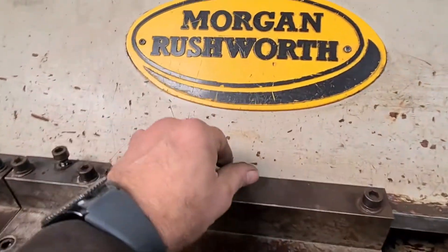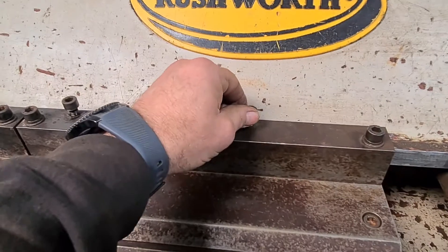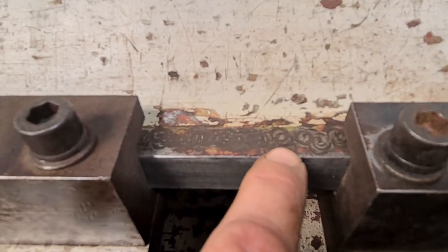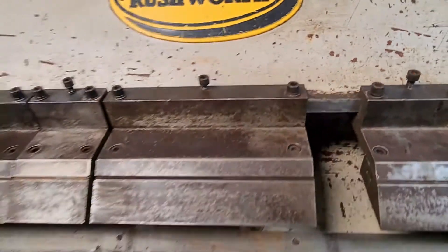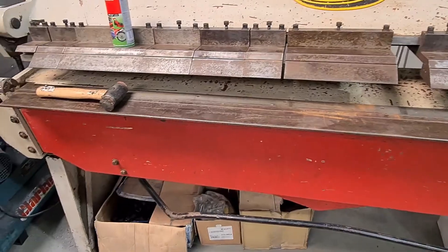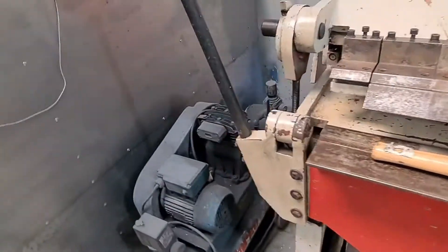Because every time you do up one of the little clamping bolts, it wants to move into one of these little dimples. Which is just a little bit infuriating if you want to do a nice pan fold nice and tight.